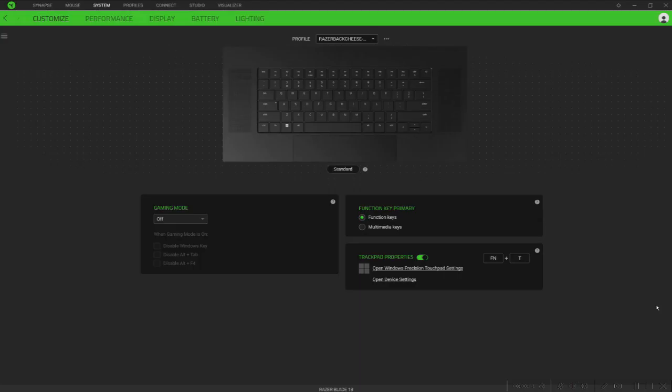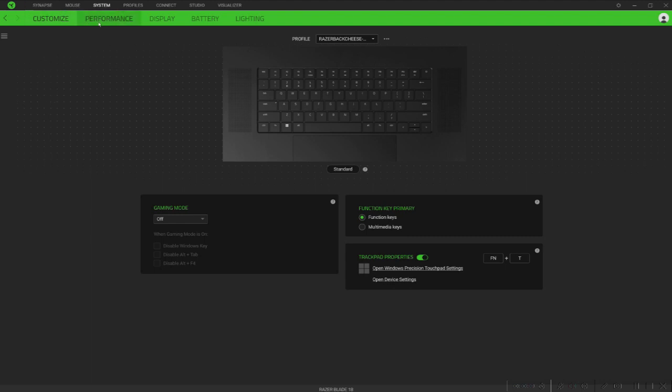I feel that the Razer Synapse software that Razer Blade gaming laptops come with has gotten even more robust. You can go in here and tweak the performance of the laptop based on what you're doing as per usual.